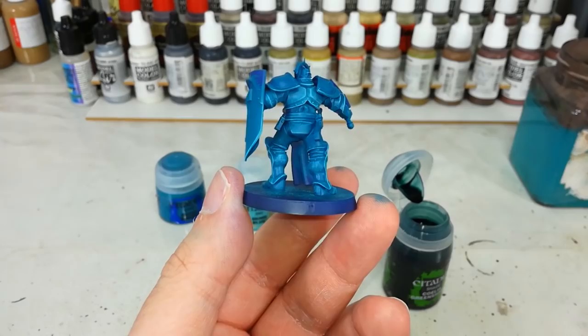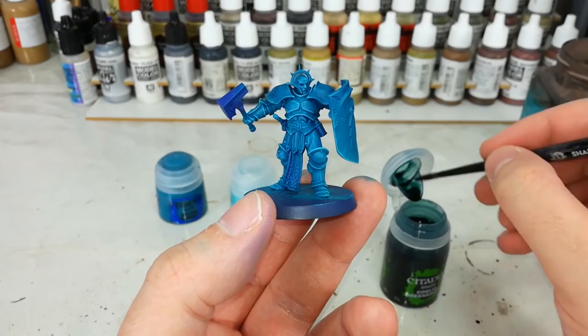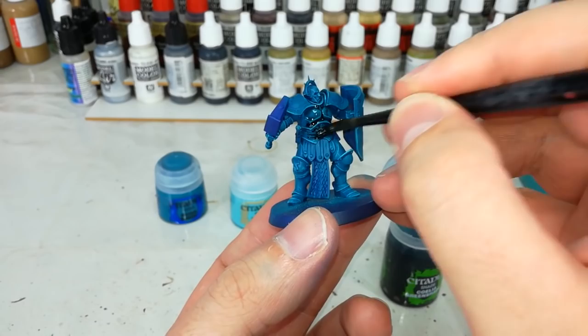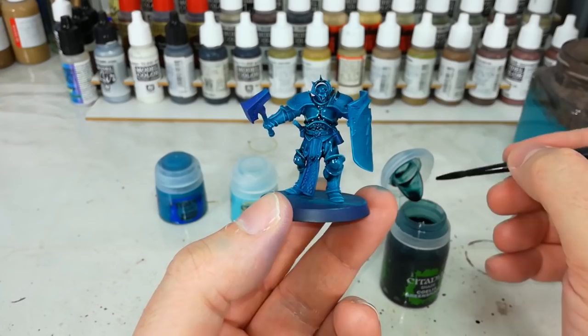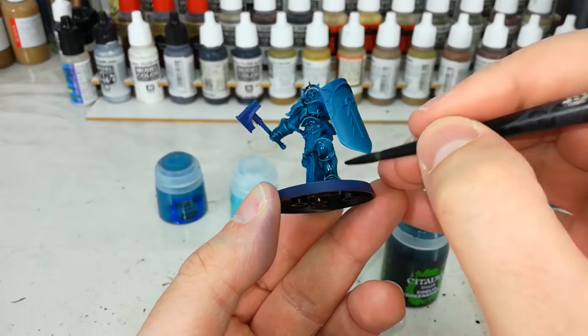But that's okay, because what we're going to do now is going to help mitigate some of that. I've got Coelia Green Shade and just an ordinary shade brush. You can use any old brush you like for this, but I tend to think bigger is better. We're going to put the shade over all of the armor — you'll see straight away what it does. It's going to run into the recesses and give us nice deep shading anywhere it collects, but at the same time it will tend to run away from the high points and leave that nice highlight intact. He starts looking a little bit more serious.